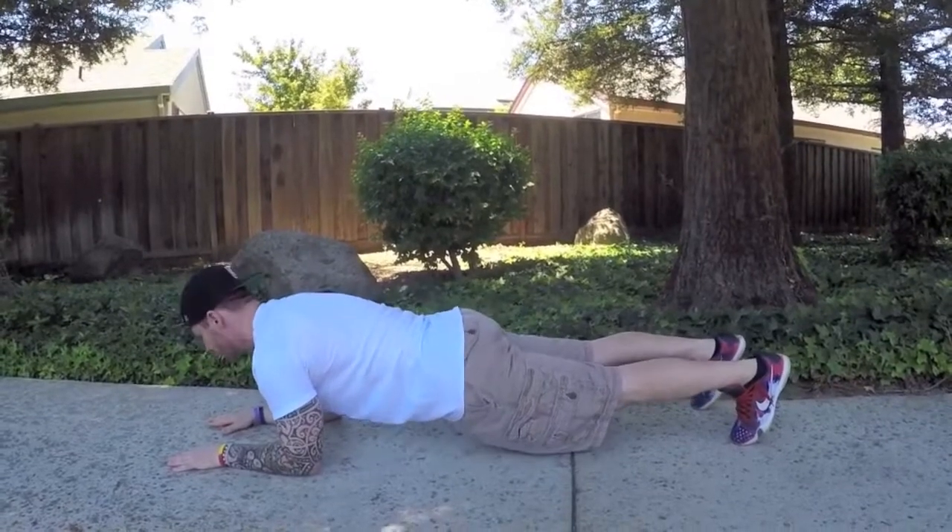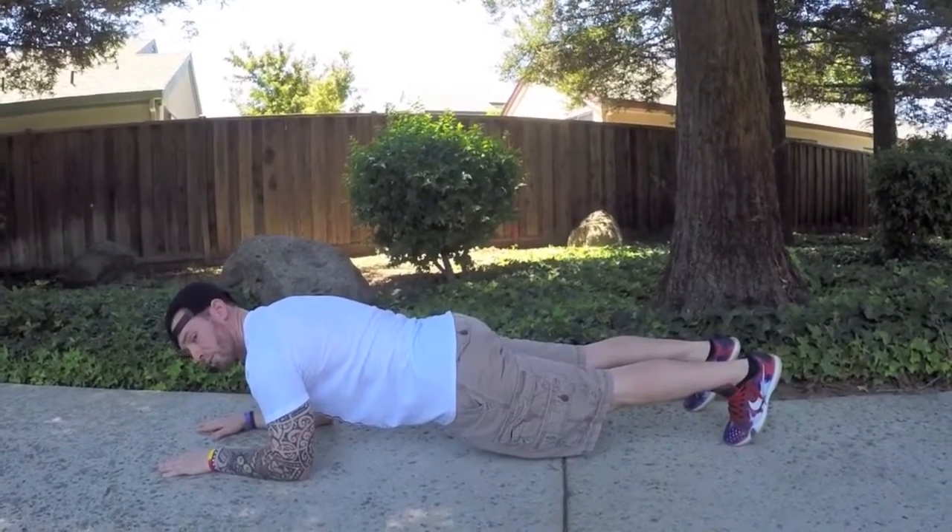For the plank: elbows under your shoulders, forearms parallel, hips in, abs tight — hold until that three minutes is up. Once your three minutes is up, take a one-minute break, get some water, catch your breath, and get ready for a second round. Set the clock for three minutes again and make adjustments. If you got through seven rounds easily and had lots of time to hold plank, start at eight or even nine reps. If you didn't get through all seven rounds, start at six or five reps. The main thing is proper form and technique — don't speed through and get sloppy.